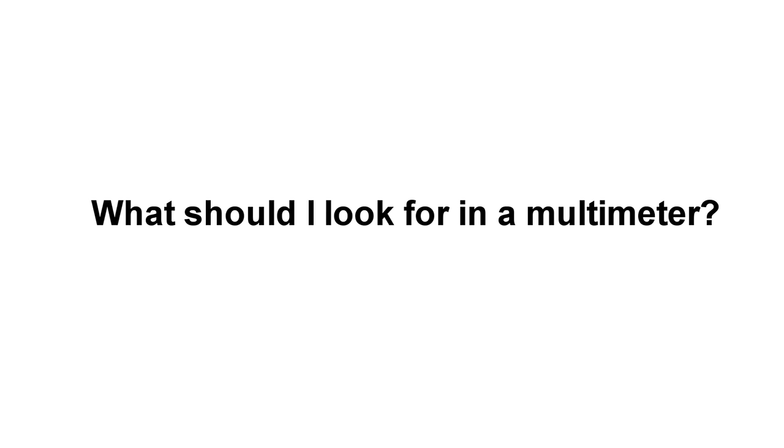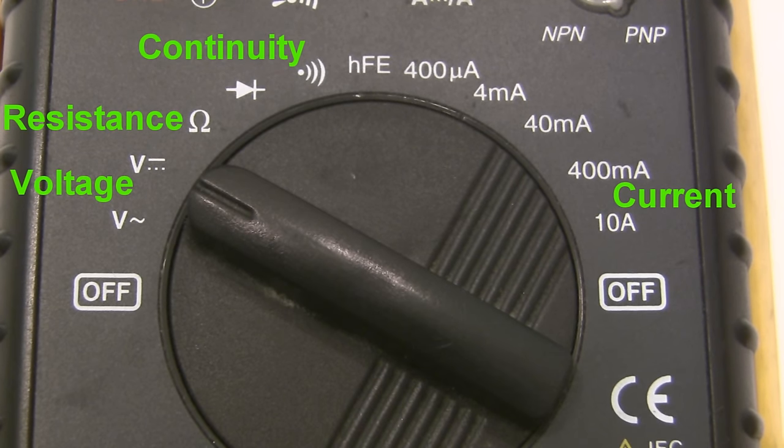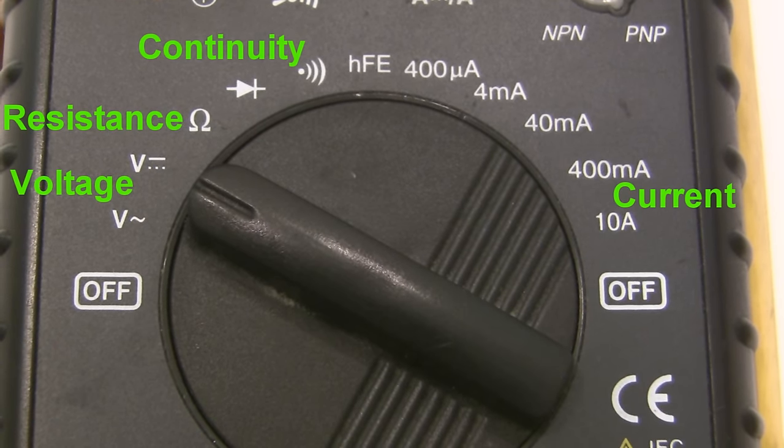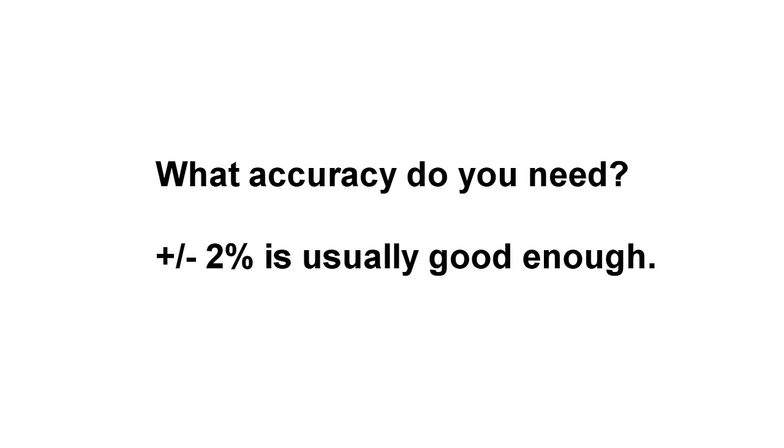So how do you choose which one to get? At the bare minimum, make sure the meter you're looking at can measure voltage, current, resistance and continuity. If you can find one that measures capacitance and temperature as well, go for it. Unless you're working with some super special application, don't worry too much about accuracy — plus or minus 2% is usually good enough, and even cheap multimeters these days will be that accurate or better.